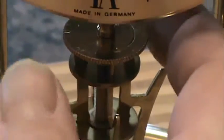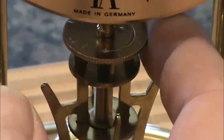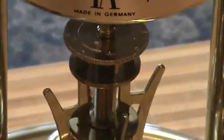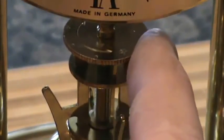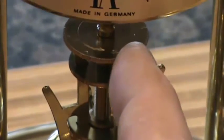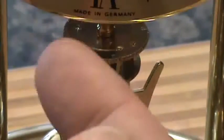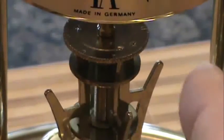Basically, if you want to slow the clock down you go towards the minus like this, and if you want to make the clock go faster you go towards the plus like this. You just spin this thing back and forth and it will change how slow or fast the clock will go.